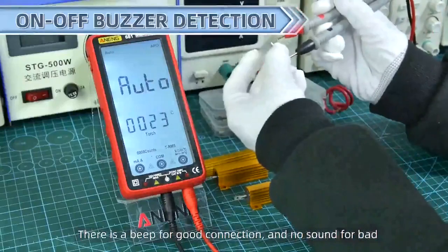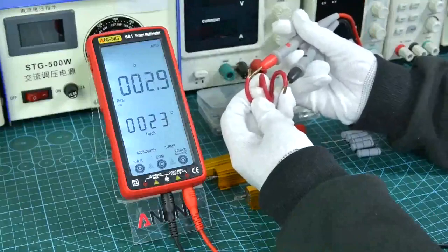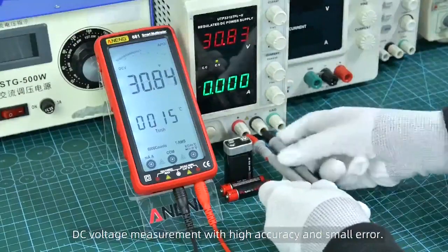There is a beep for good connection and no sound for bad connection. DC voltage measurement with high accuracy and small error.